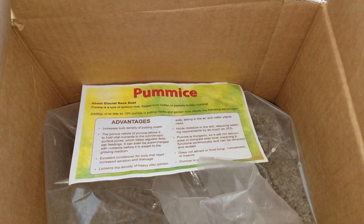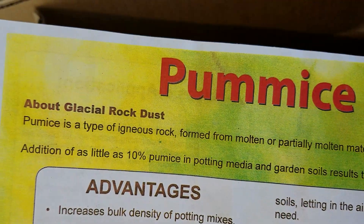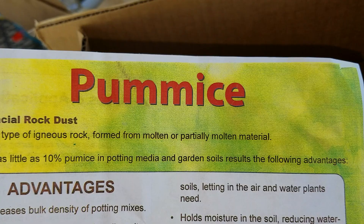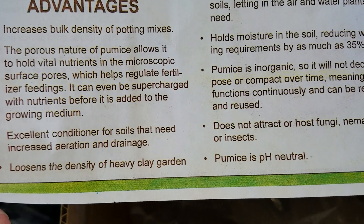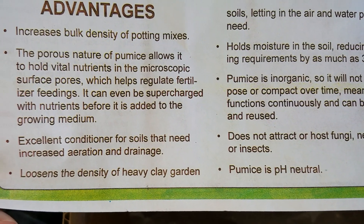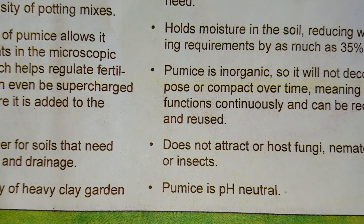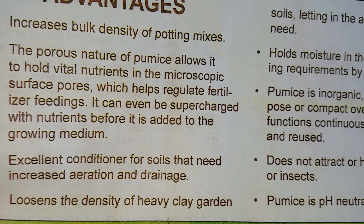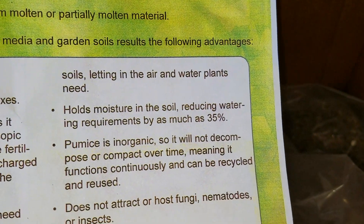Our last media is pumice — although it's misspelled on the package. Pumice is a type of igneous rock formed from molten or partially molten material. Adding about 10% pumice to potting media results in advantages including improved bulk density, porosity that holds vital nutrients, and excellent conditioning. It also loosens the density of heavy clay garden soil — which is a problem in areas like Cape Coral, Florida, where there's a lot of sand, clay, and muck pulled up from underwater.